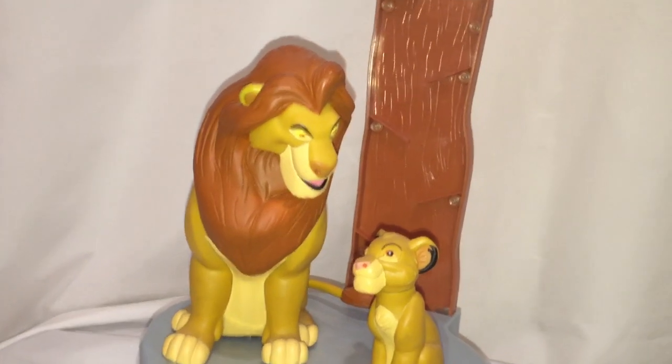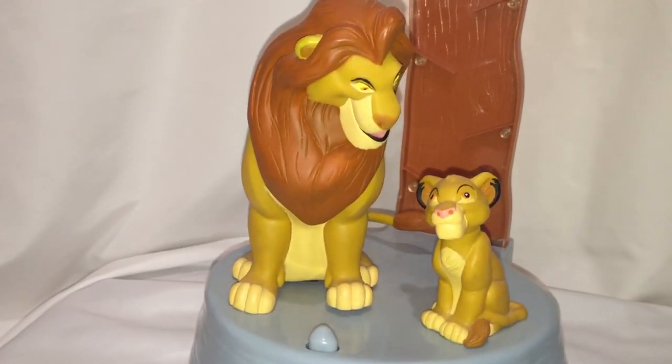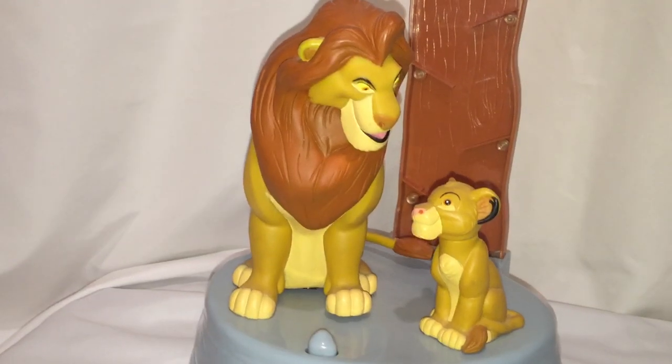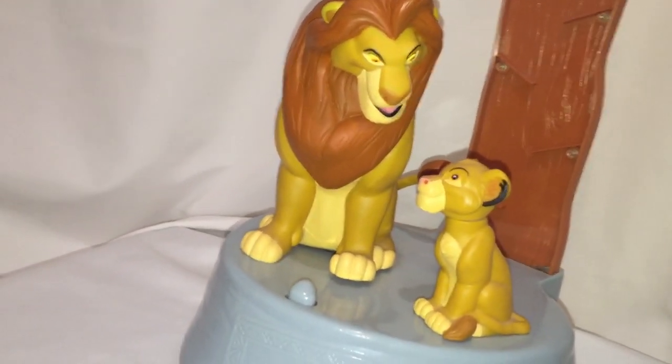But you'll get the idea of how this works — the coin will go in the slot. [Toy audio]: 'Everything the light touches is our kingdom... and this will all be mine... everything... wow, and I'm gonna rule it all. Thank you.'